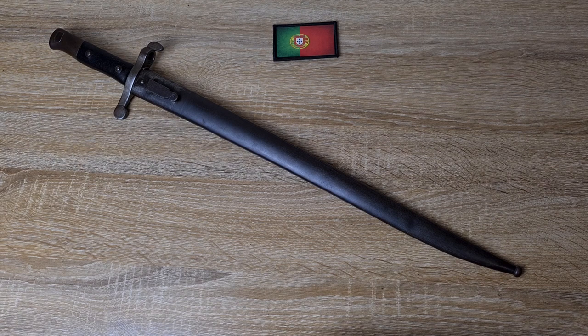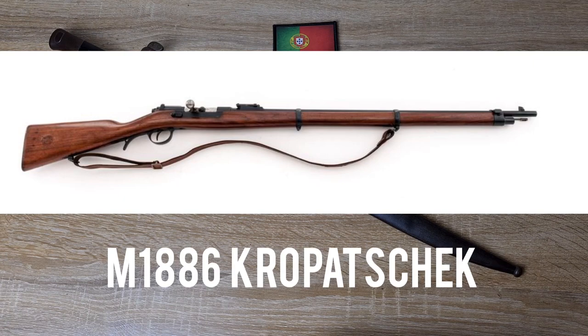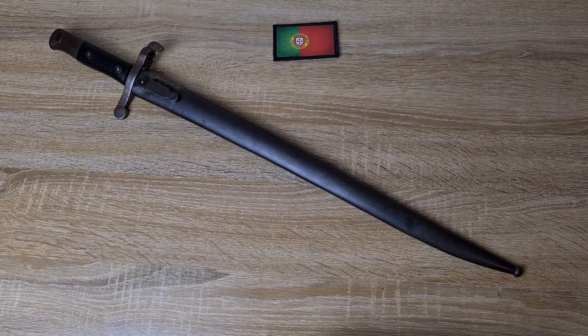So they weren't satisfied with what they were receiving. They canceled the contract and ordered the Kropatschek rifle — the Model of 1886 Kropatschek — which was a repeating rifle. The Gieds rifles, they made a few more — I think in total about 18 or 19,000 — and they ended up selling them to the Boers in South Africa, where they were used in the Second Boer War against the British Empire.